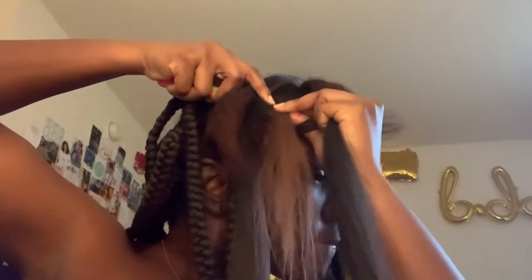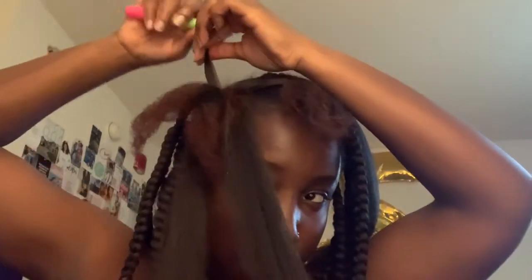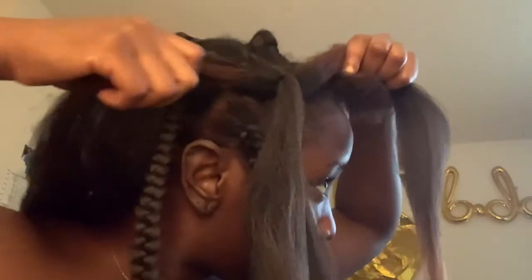I go ahead and clasp it, then pull it on through. See how easy it is for it to go through because I'm starting from the end versus starting from the middle where it's pretty thick. I'm making sure my ombre is lined up and the hair is even. I form my cross, line my hair up with it, pull the other end to match — and now it's forming a T.